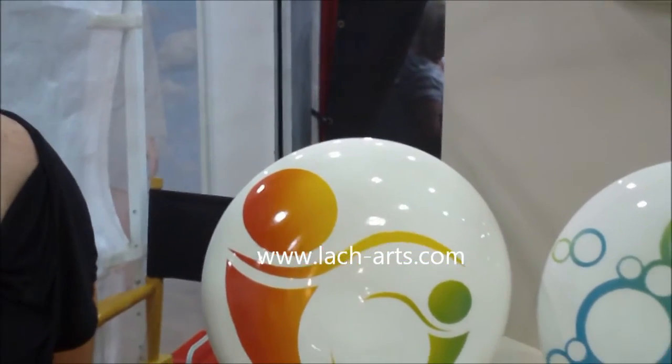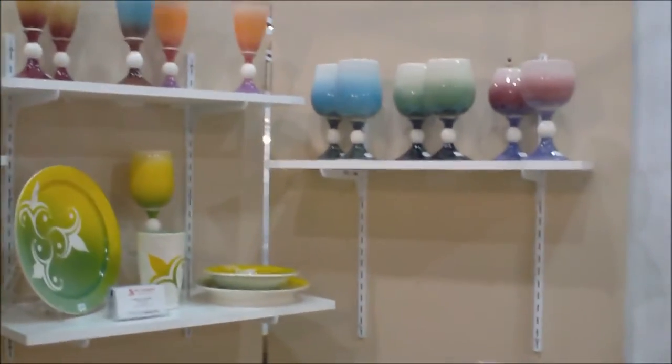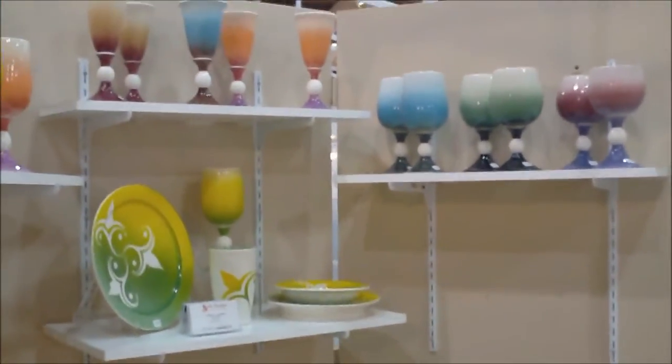Very nice. Beautiful work. Would you like to share some contact information with us? Sure. My website is www.lach-arts.com and you can find my email address and phone number on there if you'd like to contact me for any of the work. Excellent. Well, thank you so much Jennifer. Thank you very much.